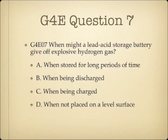Question 7. When might a lead-acid storage battery give off explosive hydrogen gas? A. When stored for long periods of time. B. When being discharged. C. When being charged. Or D. When not placed on a level surface.